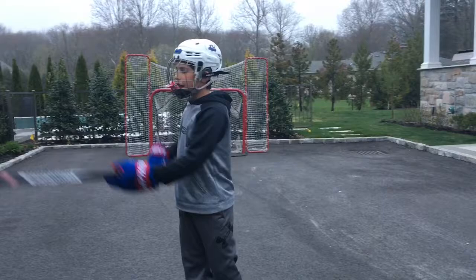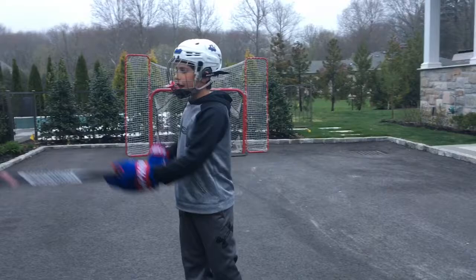We're going to do toeys with a quick release at the end. We're going to get started off right now. Let's go.